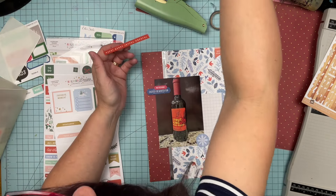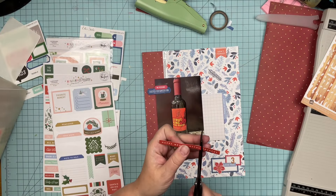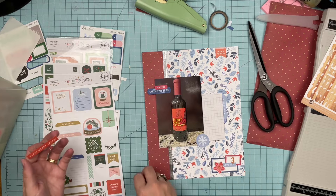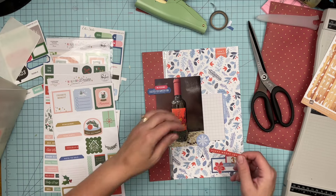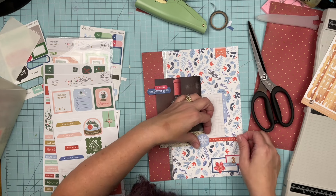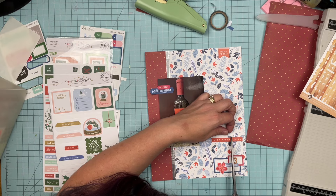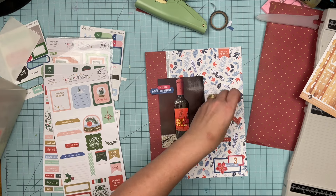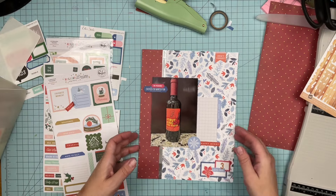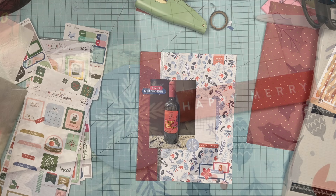I'm going to trim. I was going to put the word 'hopeful' on this, but actually we are going to put 'happy' — maybe just 'Happy Mary.' My notes will go there. And that's going to do it for this layout, you guys. Thanks so much for watching, and I'll see you guys again real soon for another video.